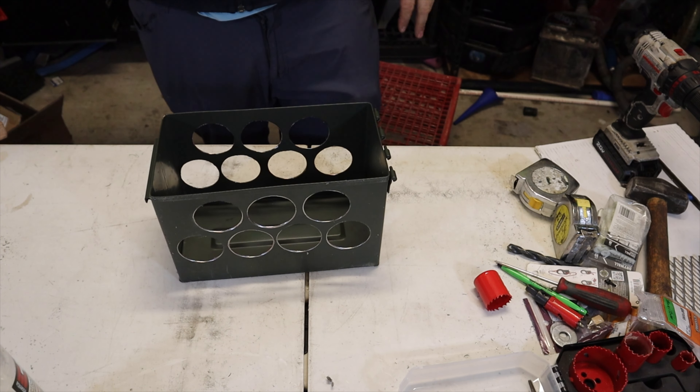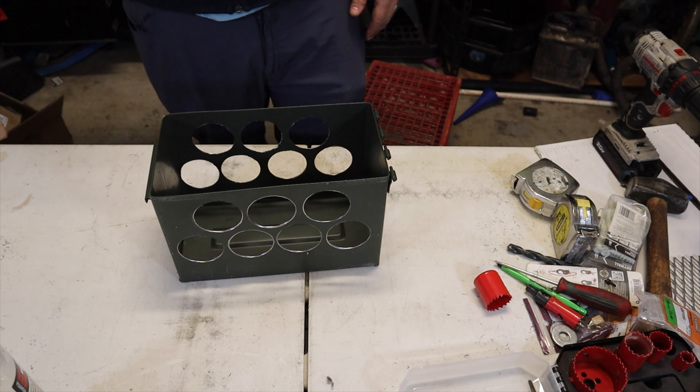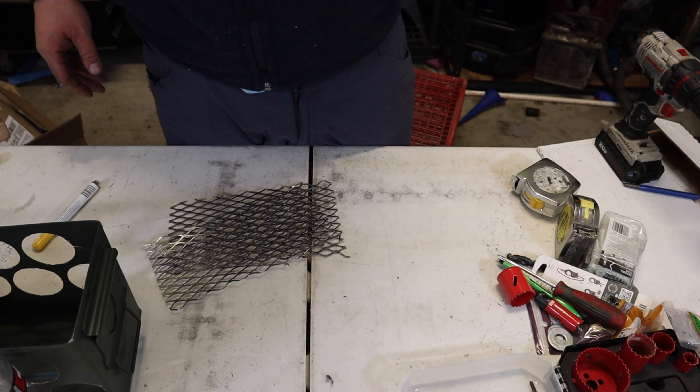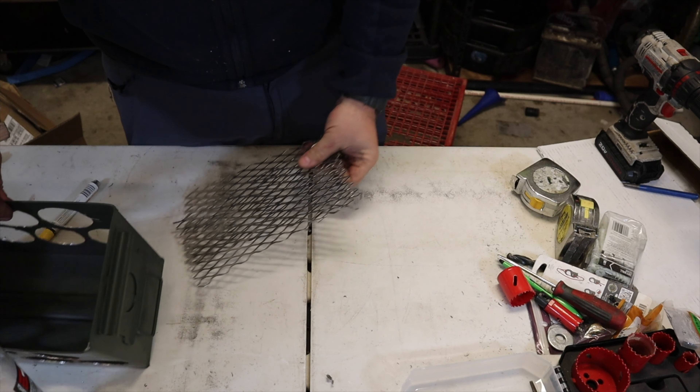For that upper row, measure five inches up from the bottom of the can and make your first mark two and seven-eighths inches in from the edge, with the same two and a half inch spacing between the hole centers.